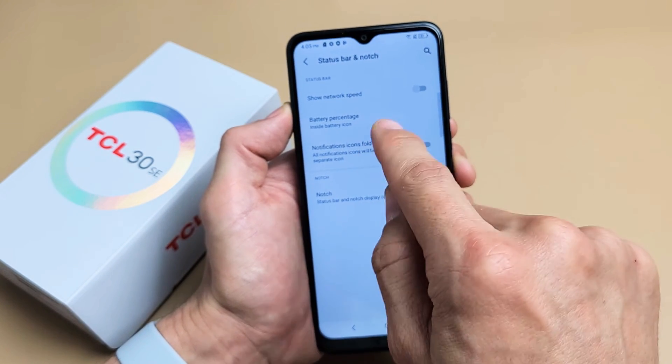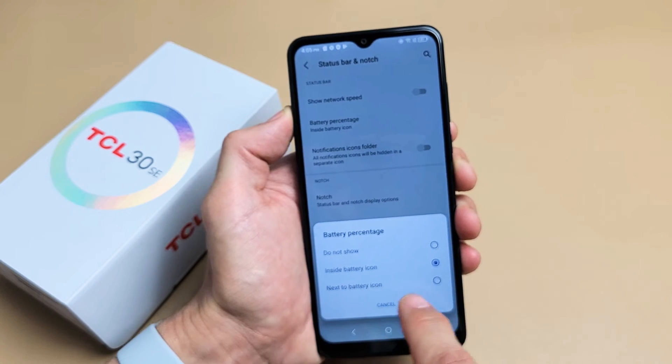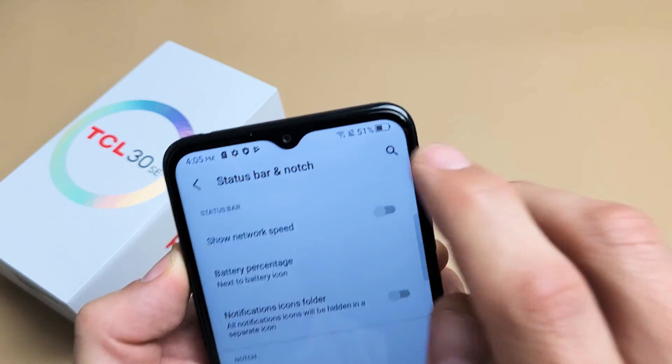That's too small for me. I like to keep mine on next to battery icon, so let's go back and click on that — and now that moves it over and you can see that 51% right there.